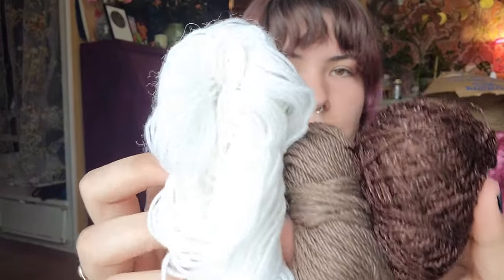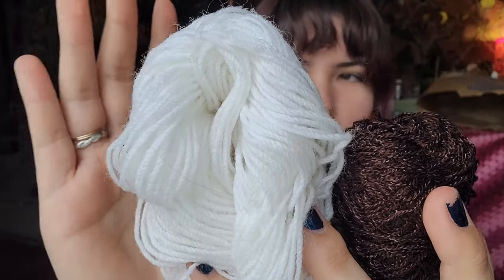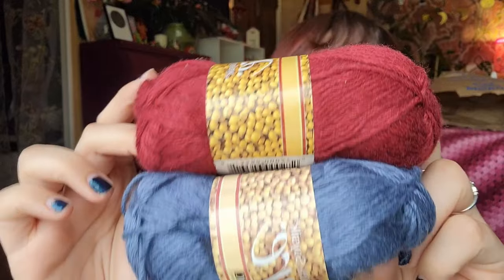Now on to the things I'm not keeping. First off are these three really random yarns. This white one I don't even know — it's probably acrylic. This is cotton and I have no idea what this is; it's a leftover from a top. I'm not going to use them. These two 100% soy silk ones I'm a little sad to let go of — I might ask my mom if she can think of anything to make with them. They're only 50 grams each, and it's red and blue, I just can't think of a project. I'm going to ask my mom about this one.